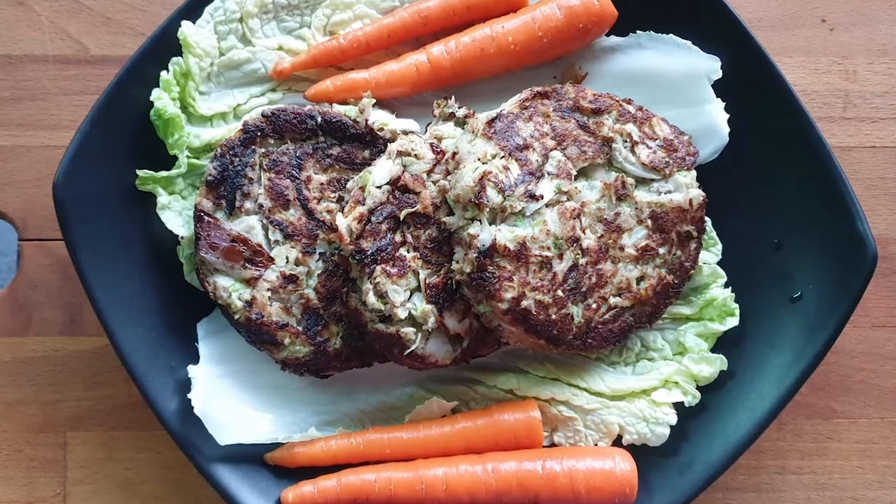A couple of minutes later and we have our lovely keto smoked mackerel fish cakes! It wasn't a proper recipe, just something I threw together. Let me know if you make them in the comments, and let me know what you do differently. You could probably try a different flour instead of coconut if that's something you fancy.